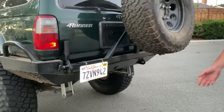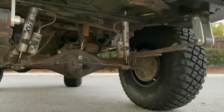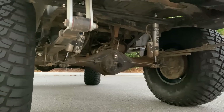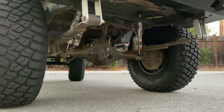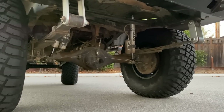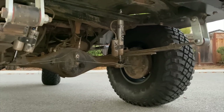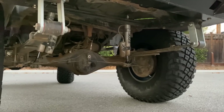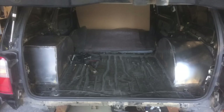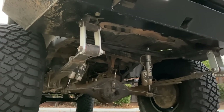Rear suspension — Chevy leaf springs, the 63s. They do well, I'm not stoked about them but I don't hate them. I wish I got the shackle angle a little bit better because when I flex it out, they don't have a lot of droop. It can maintain a load pretty decently. There's the Fox remote reservoirs with adjustability. Rear axle is a Tacoma axle, E-Locker, 4.88 gears. I went with leaf springs because I originally moved the axle back a couple inches, so I'm using leaf springs to move the axle front to back.